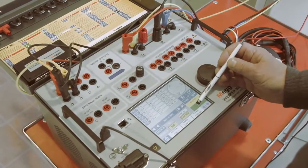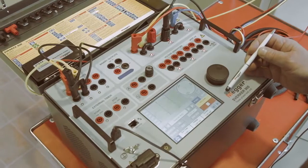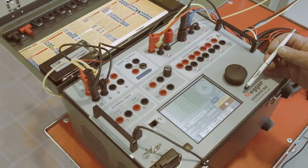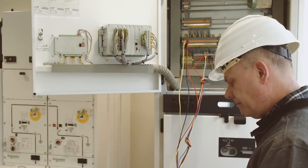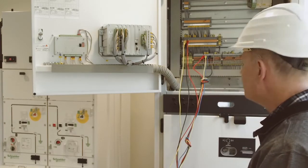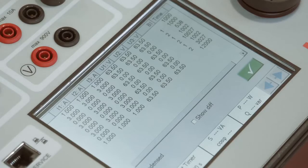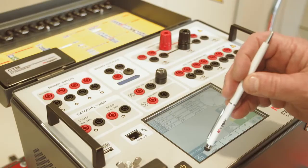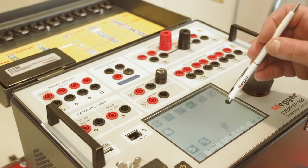One of the instruments is dedicated to sequence-based relays like auto reclosing relays. When testing auto reclosing relays, the various stages can be programmed and then run as a sequence. The results are automatically presented in a table and can be saved in a report.